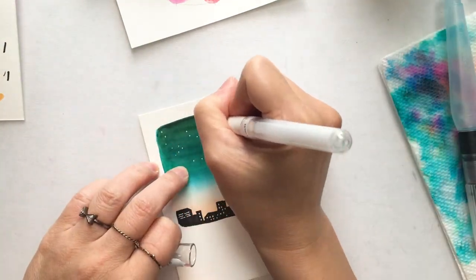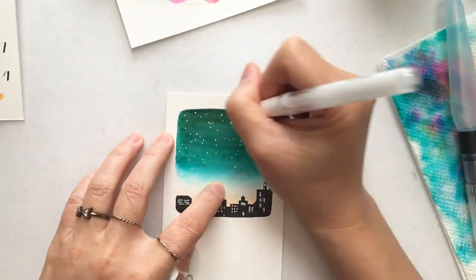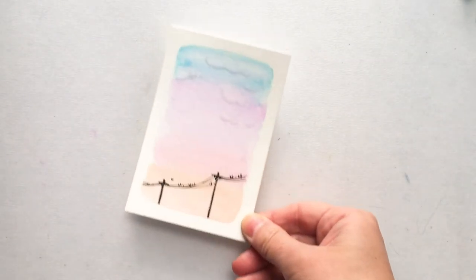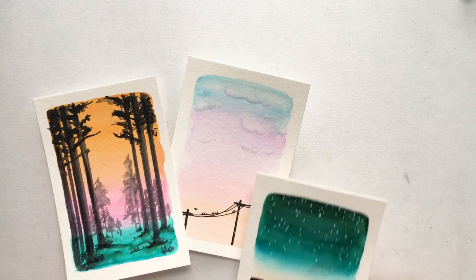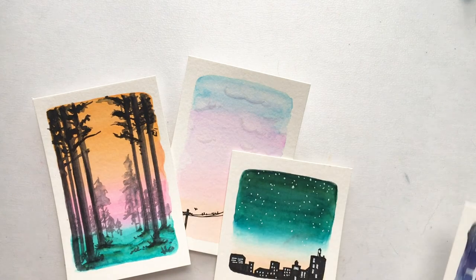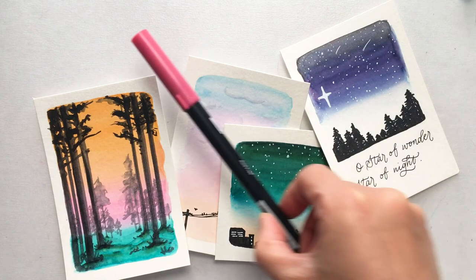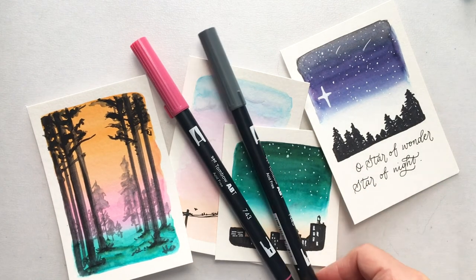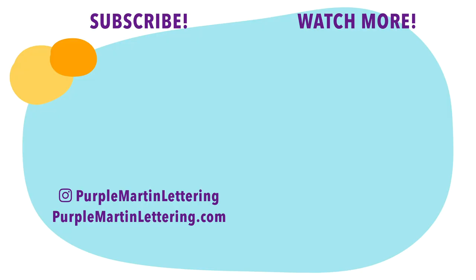These are a few very simple and cute projects you can do with your brush markers. If you make them bigger they can be a greeting card; smaller, a gift tag or bookmark — really whatever you want. I'd love to see what you do with these techniques. If you're on Instagram, come hang out with me at Purple Martin Lettering. If you like this video and find it helpful, give it a thumbs up and consider subscribing — I'll see you next time, bye!